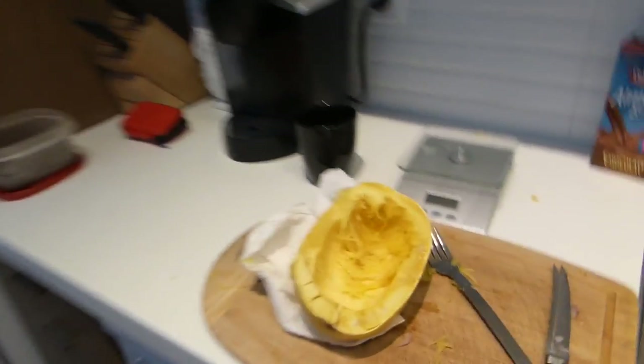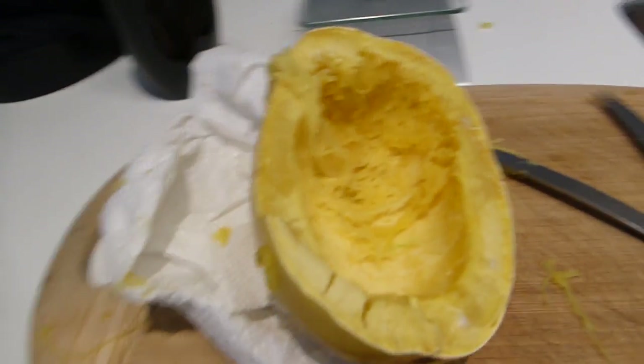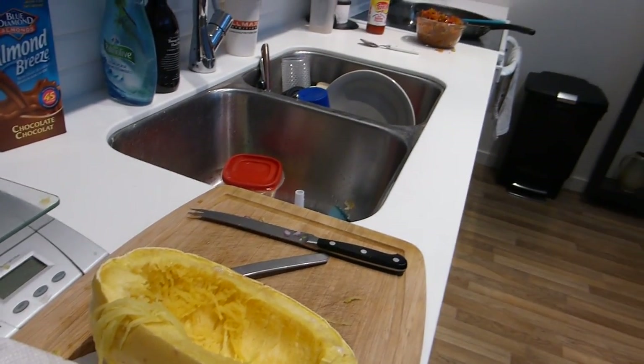That's it. Give it a try, guys, if you're on low carbs. There's still quite a bit left — pretty much half left, so I've got enough for tomorrow again. Hope you guys enjoy it, let me know what you think.